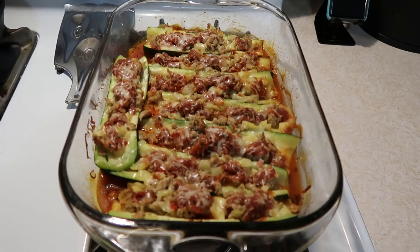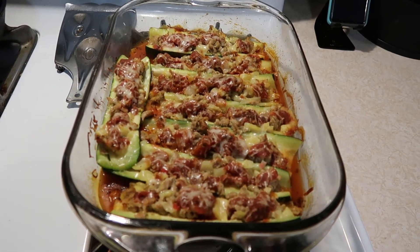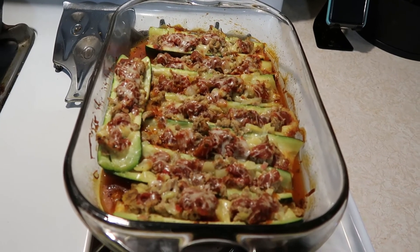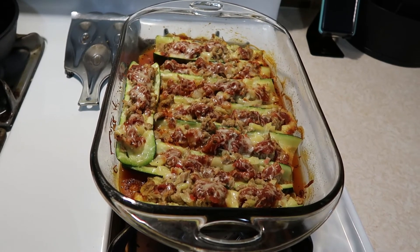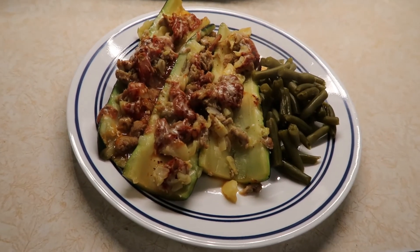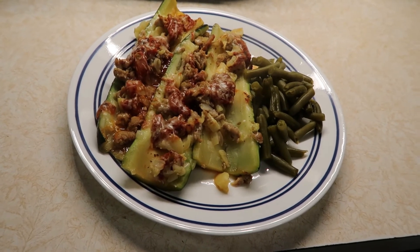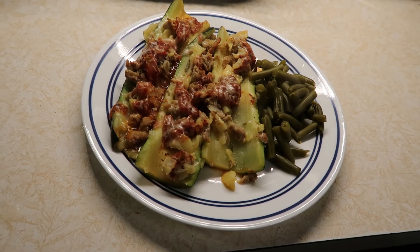For supper tonight I made sausage stuffed zucchini boats. The recipe is from Skinny Taste and I will post a link in the description box below. This comes out to three smart points for each zucchini boat. I'm having three of them for nine smart points and I also have a side of green beans for zero smart points, so my supper tonight is a total of nine smart points.